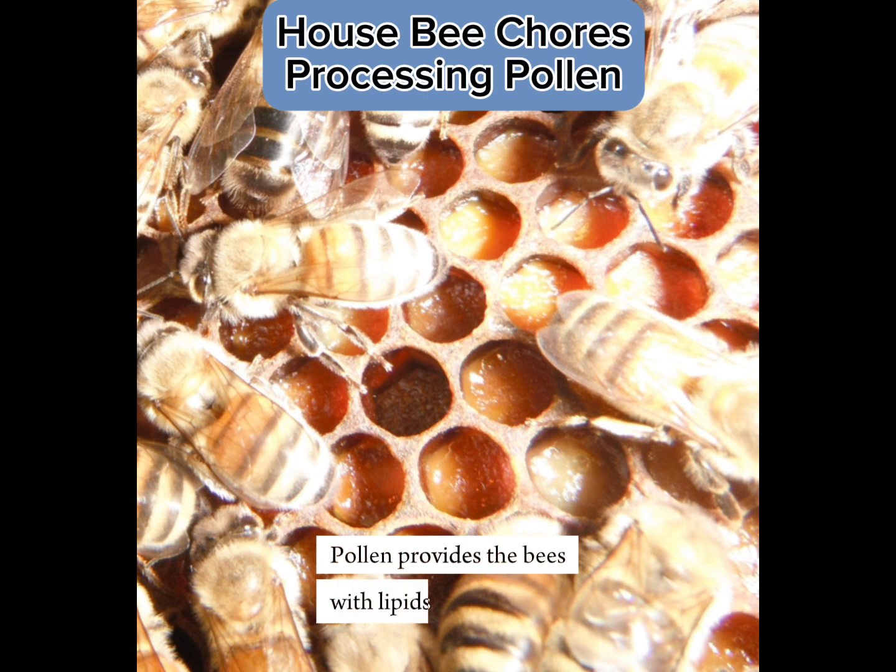Pollen provides the bees with lipids, proteins, vitamins, and minerals.